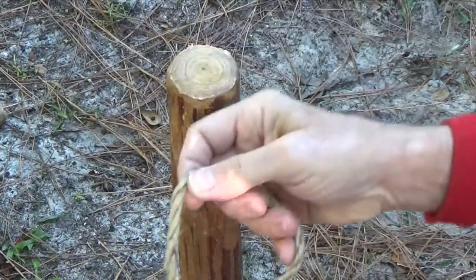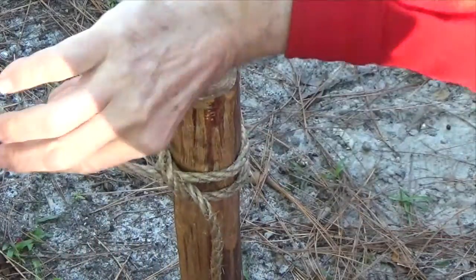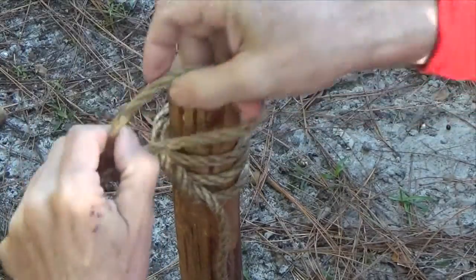When the line is coming from your left, half hitches are made by forming left underhand loops, again placing them over the pole on top of one another.